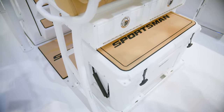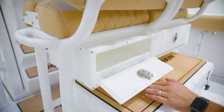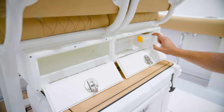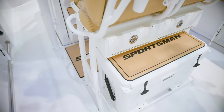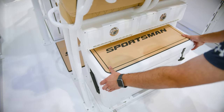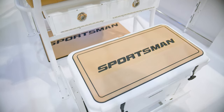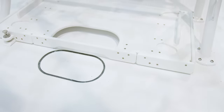The boat we are on today has two popular options. First, the under-leaning post tackle storage, which includes two tackle trays and open storage. And second is the slide-out track with the custom Sportsman 65-quart Yeti Cooler. This option is also available without the Yeti in case you already own a cooler.